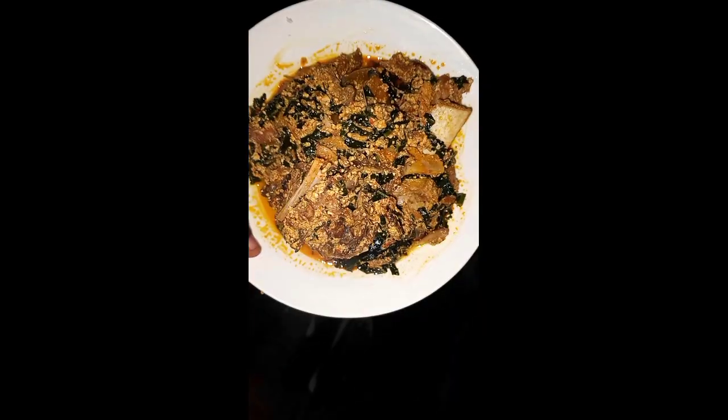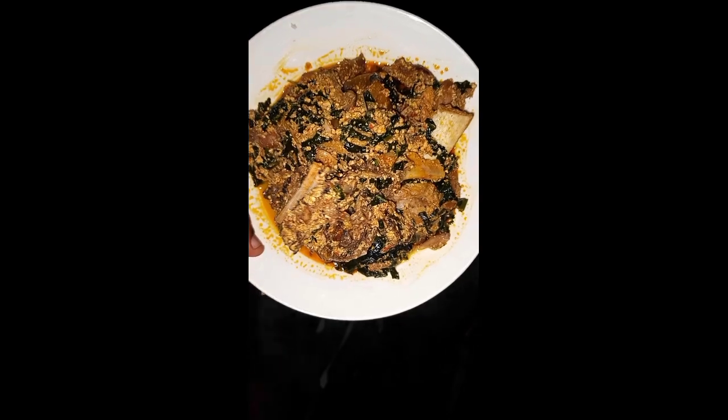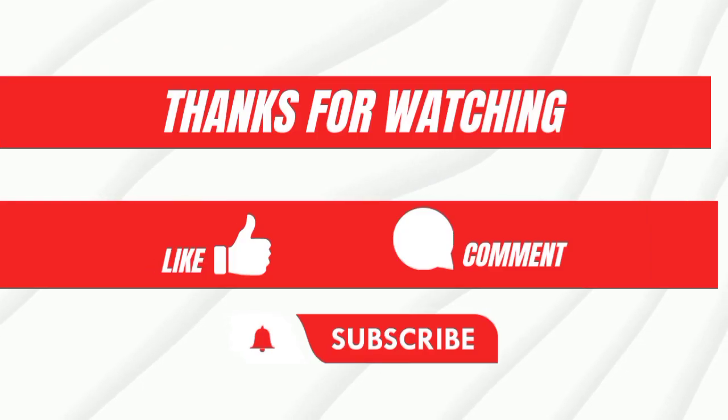I covered it to allow it to cook for some time. This is how beautiful my egusi soup turned out to be, guys, and I love it. Thank you so much for watching!